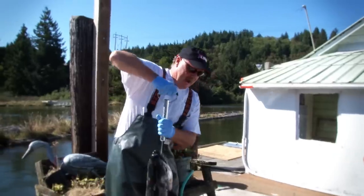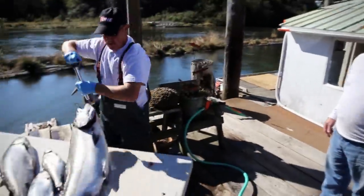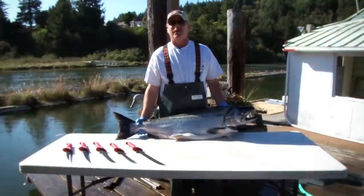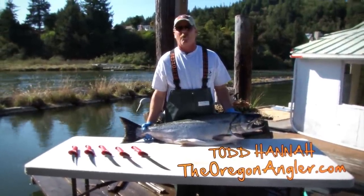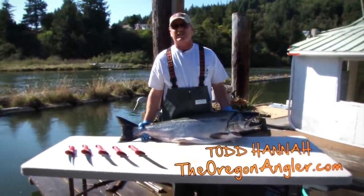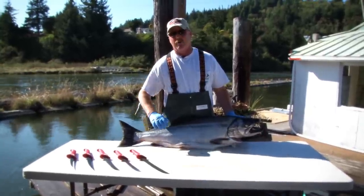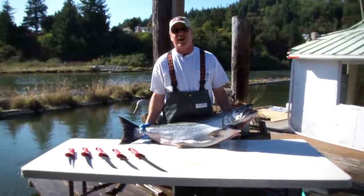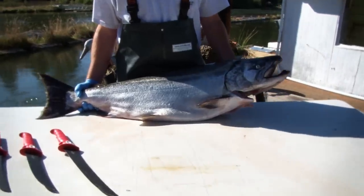41 inches. I'm looking at 35 pounds. Hello folks, I'm Todd Hanna with the Oregon Angler Guide Service here on the beautiful Umpqua River. Whether I'm going up to Alaska fishing halibut or down to Mexico fishing Dorado, I never go anywhere without my Bubba Blades. Right now I've got a nice 35-pound king salmon we caught today, and I'm going to do a little demonstration on how to get some beautiful fillets off this fish.